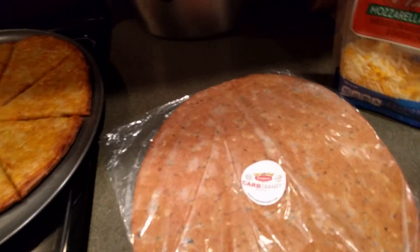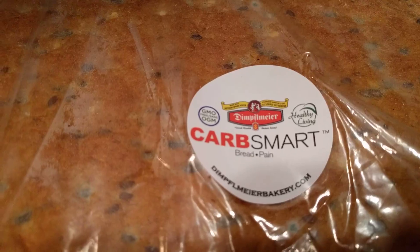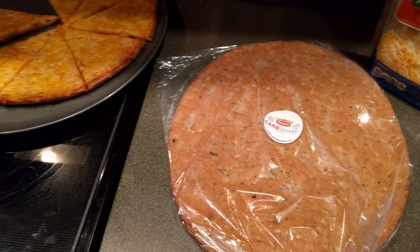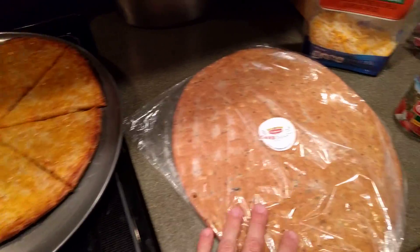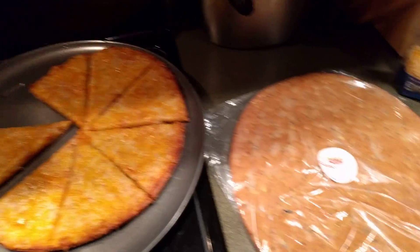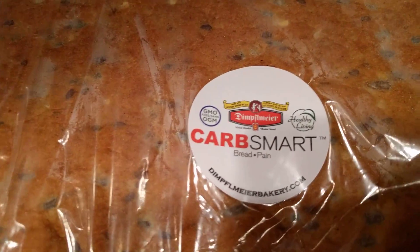I'll be doing a review on that in the future. But for anybody who has this in your country, get it. It is amazing and I'm just hoping that they sell it in the U.S. soon. I only have one left. I'm going to do another video, a little bit better video of me actually preparing this. I didn't want to bore you with that today — I just want to get the information out there that this place is amazing.